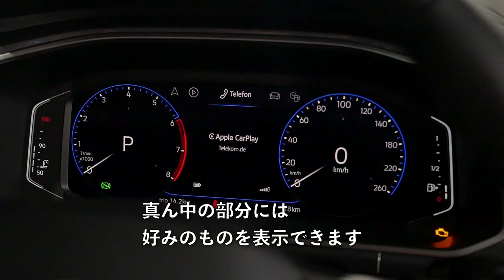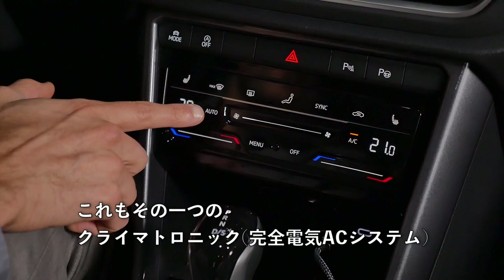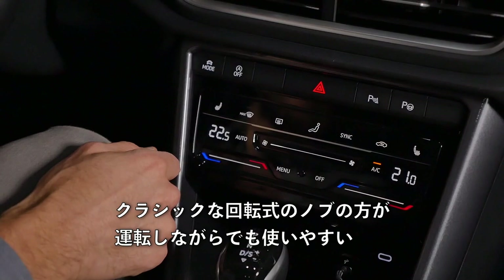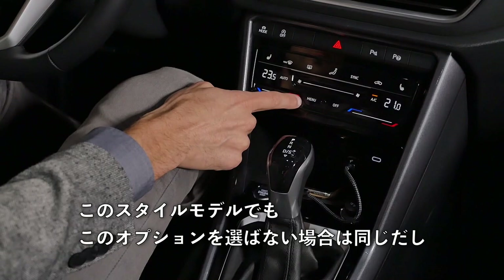The Climatronic with touch sliders is an option. For a touch solution, it's actually quite okay. However, the classic turning knobs are much easier to use while driving — and they still exist in the base model and the Style model if you skip this option. Only the true R model always comes with the touch sliders. This is an option I would actually leave aside: it looks cooler but is harder to control.